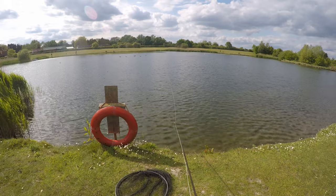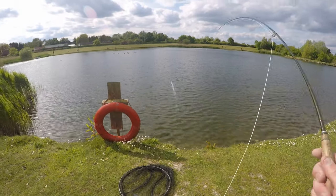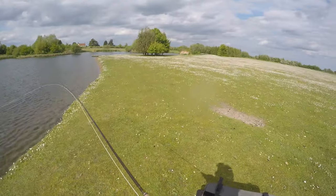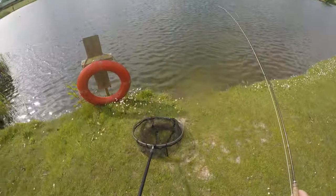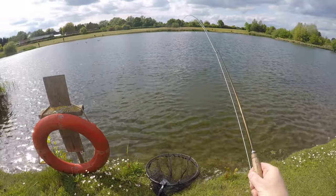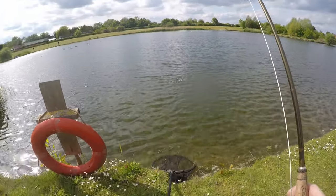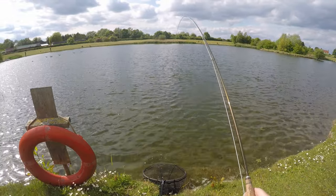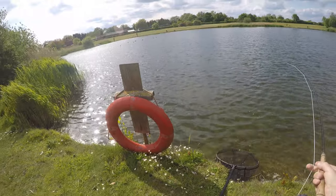This is quite a good rising session. Sweet as a nut for that — beautiful take. Maybe that was the answer. Lovely on this light gear. Even in the sunshine, it doesn't mean you can't catch them when they're rising. It's not the end. Just keep trying.